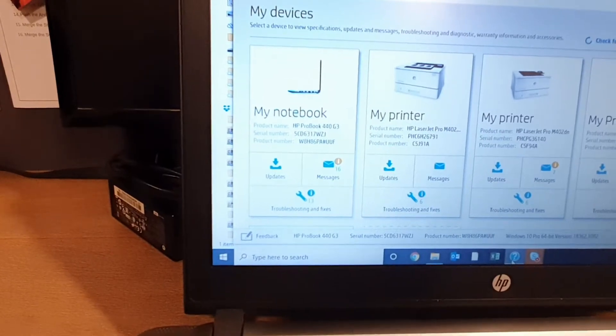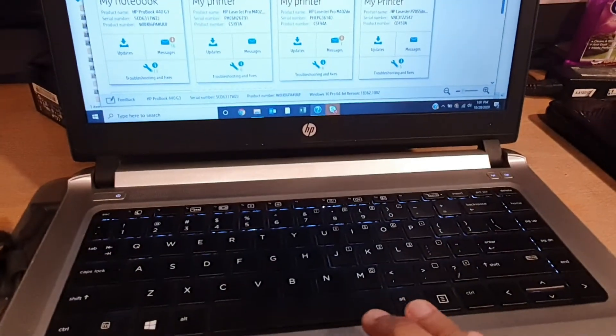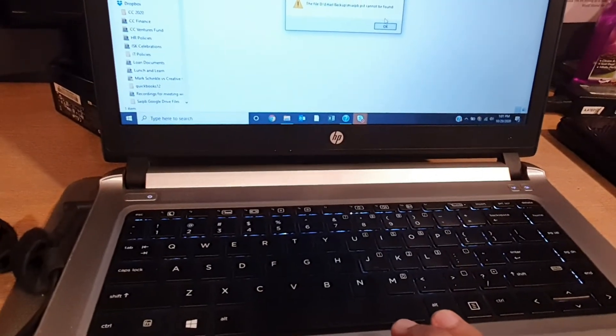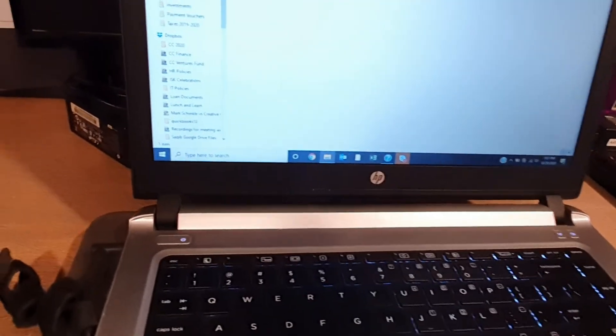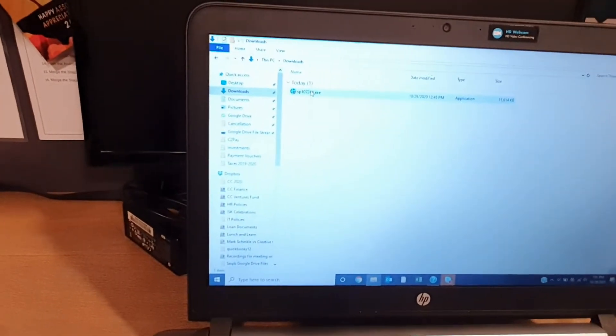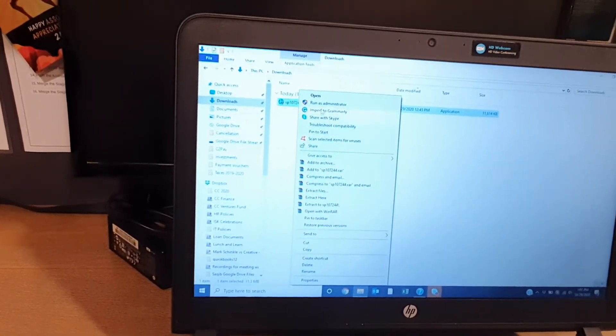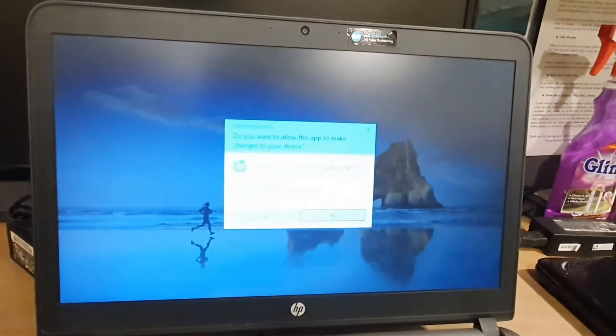Assalamu alaikum, this is Ubaid Qureshi. Today I will show you how to update the BIOS of HP ProBook 440 G3. Here is the laptop. I have already downloaded the BIOS file from the HP website. Here it is. Run as administrator, yes.